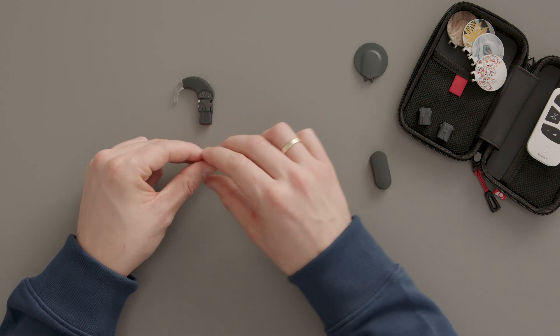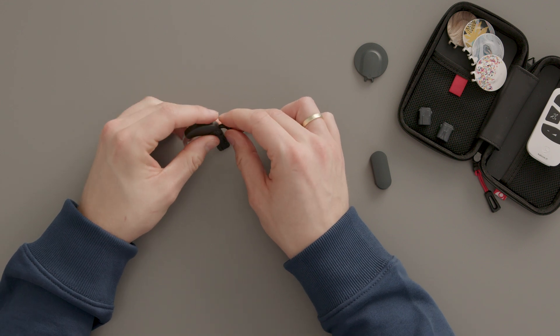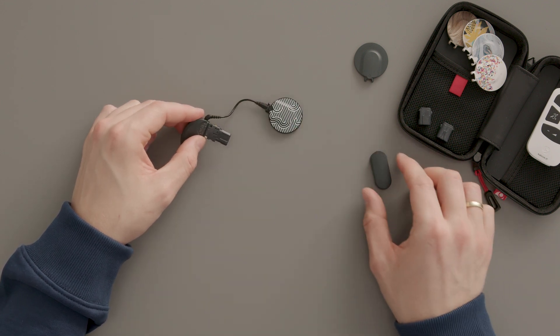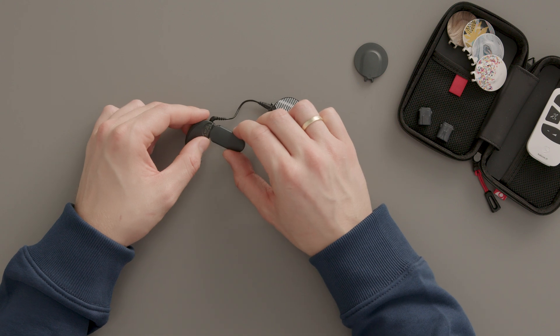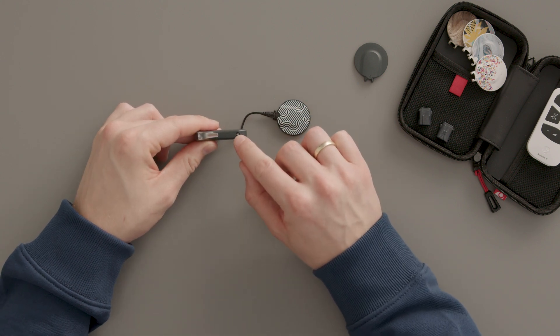Plug the new coil cable into the audio processor, noting the correct orientation of the coil cable plug. Then slide on the battery pack cover. And if the audio processor belongs to a child, lock it into place.